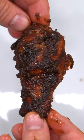I love when you make some food, give it a taste, and say to yourself: legitimately the best chicken wing I've ever made.